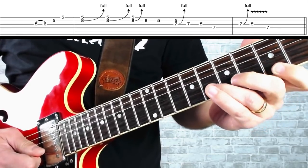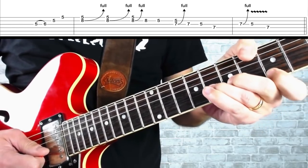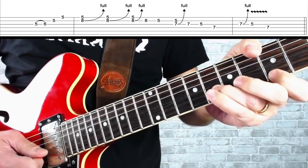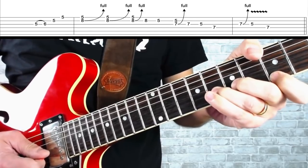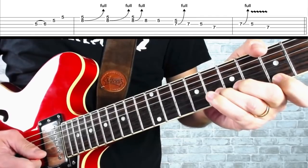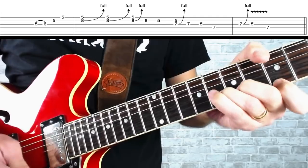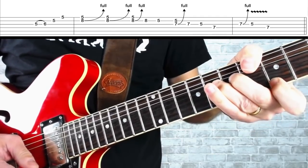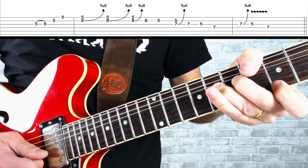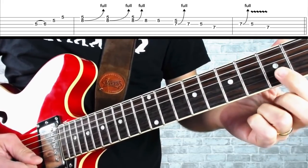Now we're going to grab this double stop — I'm going to play the top E string at the fifth fret and grab the eighth fret on the B string. This is a little bit of a stretch; we're going to give it a big bend, so you need your thumb over the top and you need to be backing up your bending finger with your second finger to give it some extra strength and stability. We're going to pick both those top strings and then bend the B string up two frets, leaving the first finger where it is. We're going to do that twice, then do it again and let it down, pick the B string, then play the B string at the fifth fret.